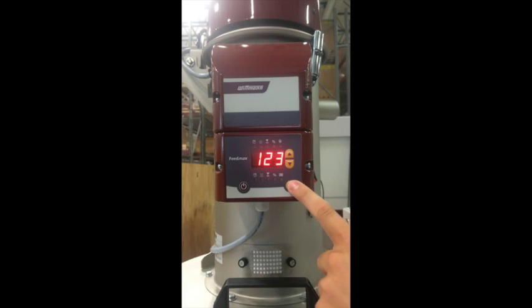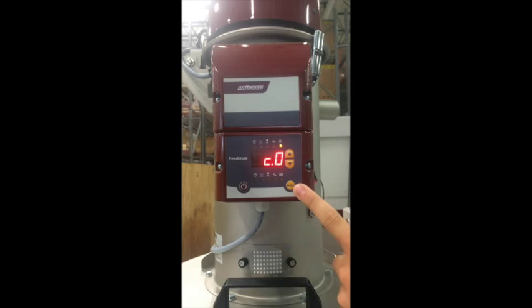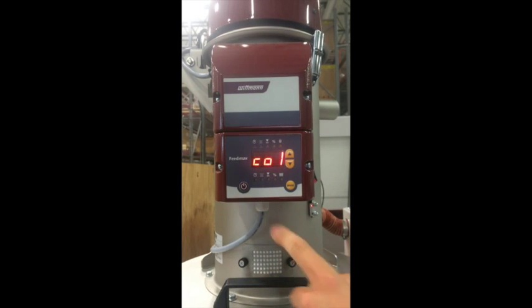With code 120, you have the option of changing many different functions. Two important parameters are C3 and C10. With C3, you can change the maximum number of failed loading cycles before an error is indicated — this helps identify problems to avoid production delays from missed loading cycles of plastic resin. With parameter C10, you can adjust the startup counter for new loading cycles. Use code 121 to adjust several other functions, which will be found in your operating manual.